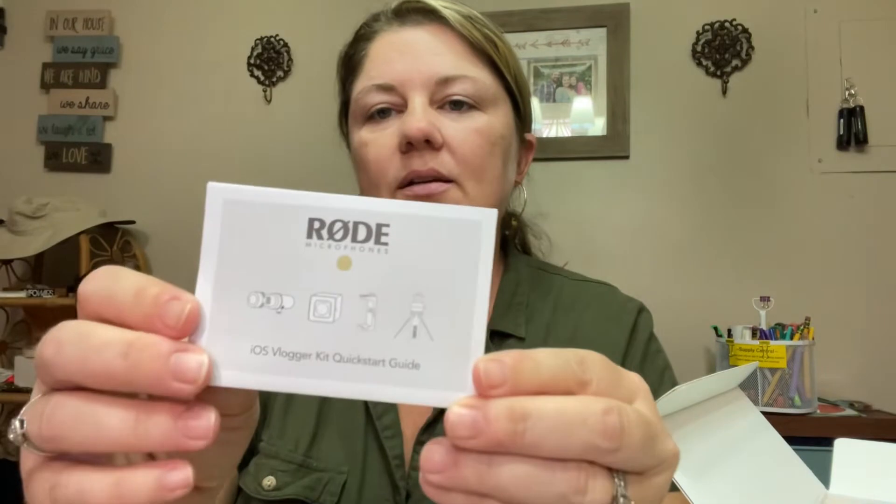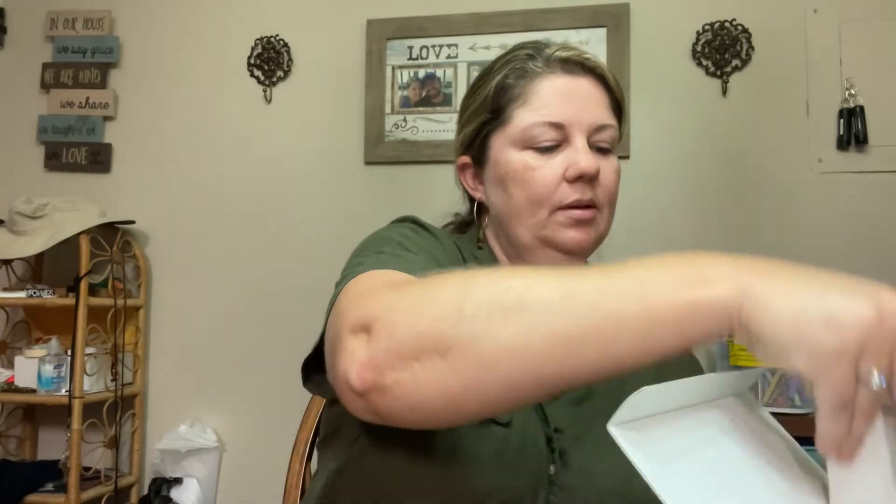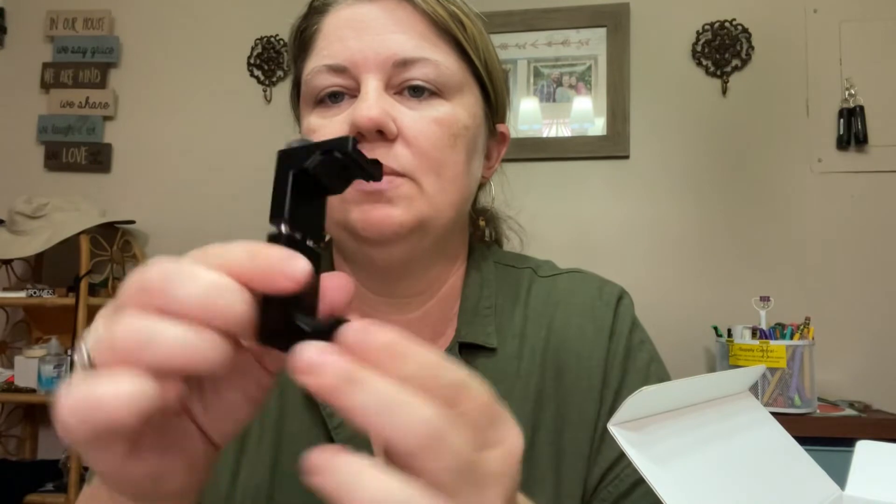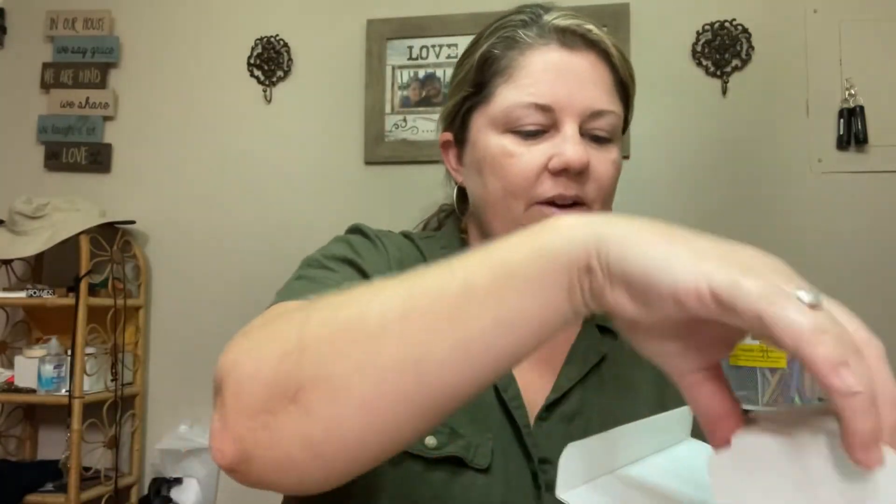In the bottom of this box is a quick start guide. That'll probably walk us through. Let's put it all together real quick. Next up, we have what looks like the actual clip for the phone. Very nice — this is metal. I'm loving it so far.